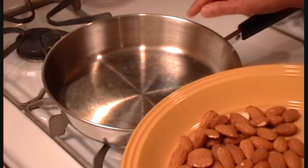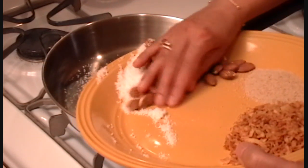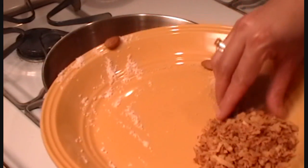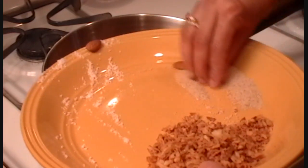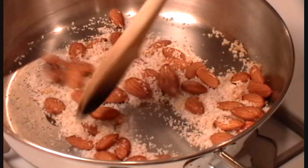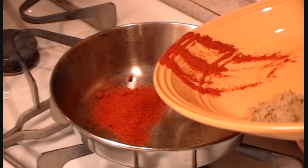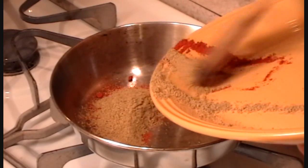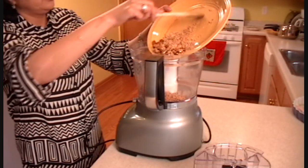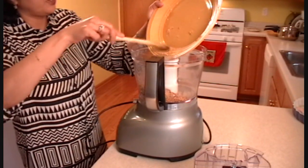Next step: in my big pan, I'm going to toast coconut, almonds, and poppy seeds. We are going to lightly toast them. We are going to do the same thing for chili pepper and coriander. Then I'm going to grind all the toasted almonds, coconut, and poppy seeds.